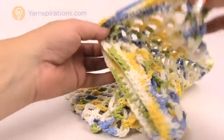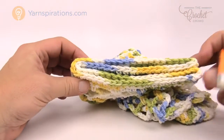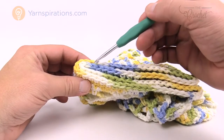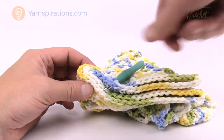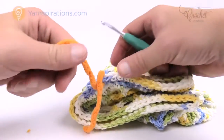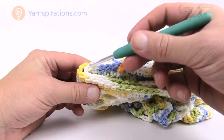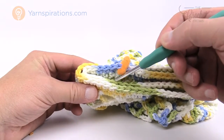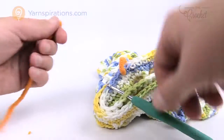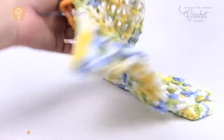To work on the strap, fold the bag flat at the bottom, then fold it in half to find the halfway spot. Count out six stitches from the halfway point on each side and mark them with a stitch marker. Go six to one side and six to the other — that gives you the middle point of the strap. You want a total of 12 stitches right in the middle. Mark the other side of the bag the same way.